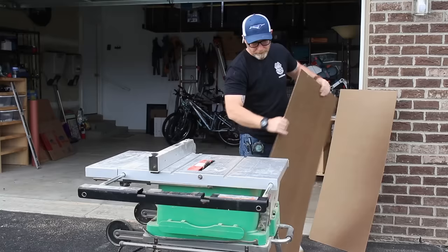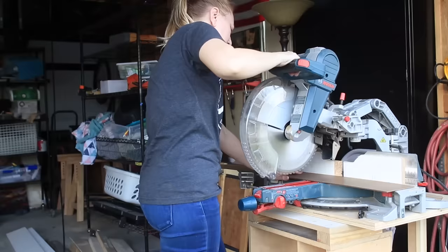If you guys are curious about how these floors are holding up, go ahead and follow me on Instagram. I'm very active there and I post stories all the time, and I'm sure I'll be doing updates on these stairs as the weeks go by.